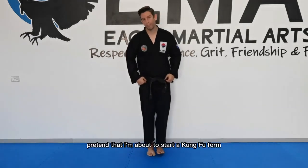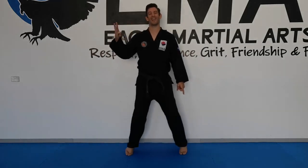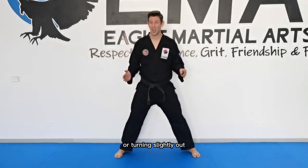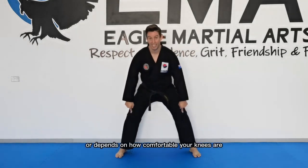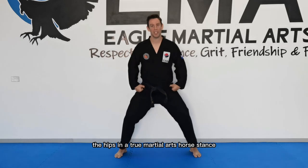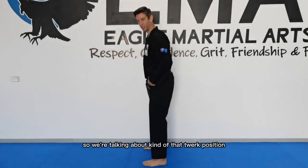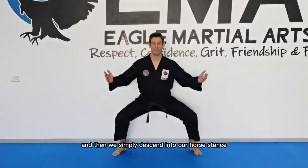As far as the steps go, pretend you're about to start a Kung Fu form. Feet are together and we go heels, toes, heels again, and then even things up — that's our three steps. Toes can be pointing straight forward or turned slightly out; you don't want too far out. Turned slightly out gives you the greatest effect, though you may need to adjust based on your knees. In a martial arts horse stance, a lot of people tilt the pelvis under, but what we want here is to anteriorly tilt the pelvis — that twerk position as it's more commonly known. Tilt the pelvis and then simply descend into your horse stance.